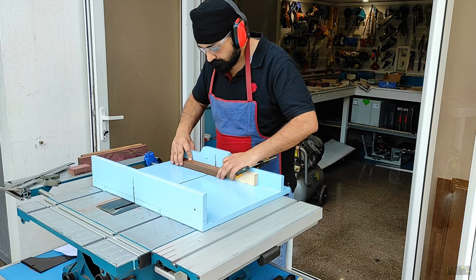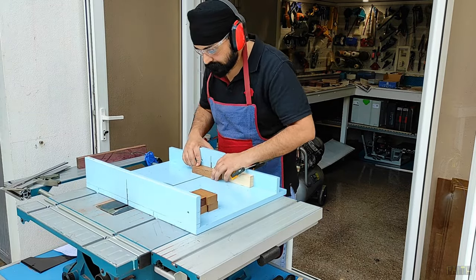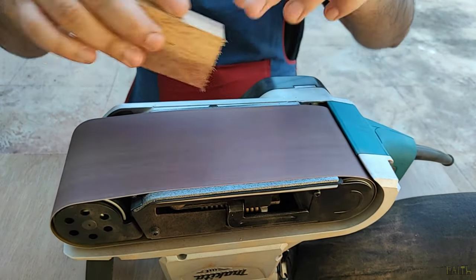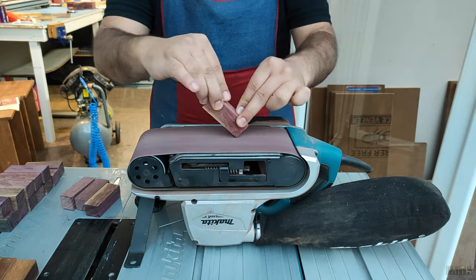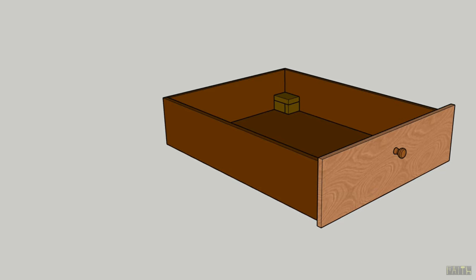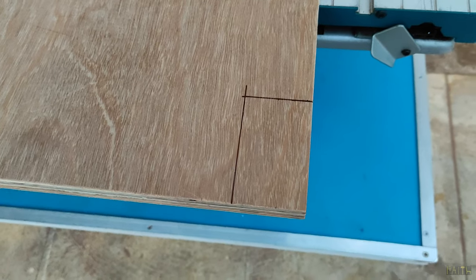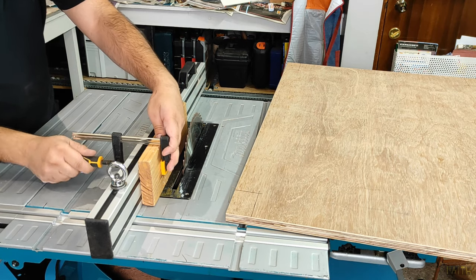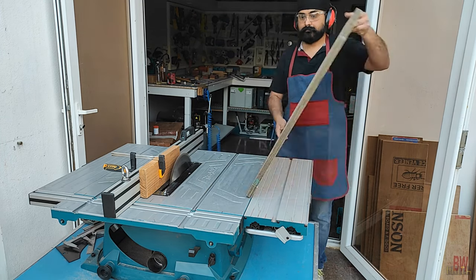Later I used a sled to do the cross cut for all the pieces, and then finally sanded all the surfaces and sharp edges using my belt sander. Then I took the base of the drawer to cut the openings for the wheels at all 4 corners. For reference I used the side housing pieces for marking prior to cutting, then carefully adjusted the rip fence to the width of the opening required and secured a wooden piece behind as a stopper to control the required depth of cut.